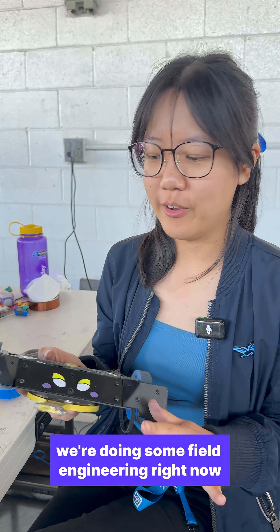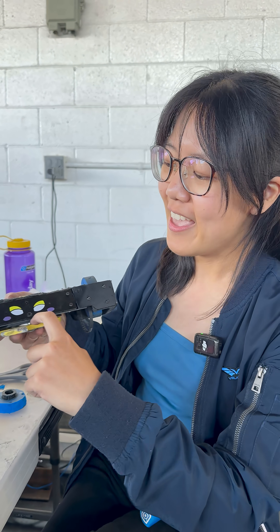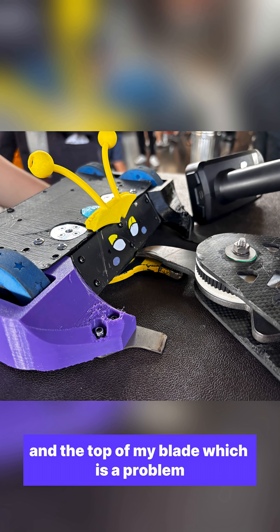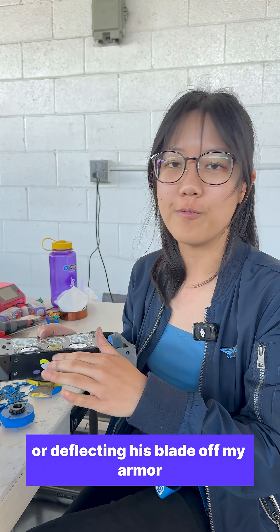All right, we're doing some field engineering right now. I looked at my opponent and it turns out that, unfortunately, his blade fits exactly within this gap between my armor and the top of my blade, which is a problem because I either want to be hitting him or deflecting his blade off my armor.